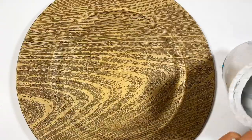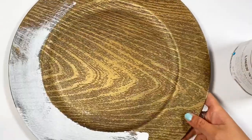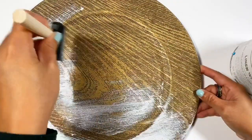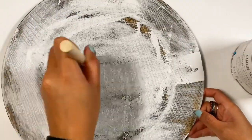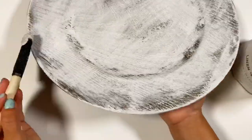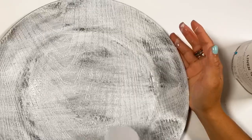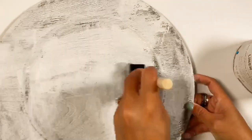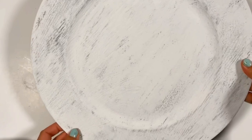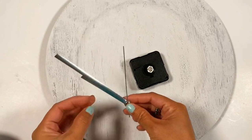For our second DIY I grabbed this charger plate from Dollar Tree — I got the one with the wood texture. I used my Linen White by Rust-Oleum and painted it one to two coats, but I did not cover the entire thing — I let the wood texture show through. Here is the first coat, and here I am applying the second coat.